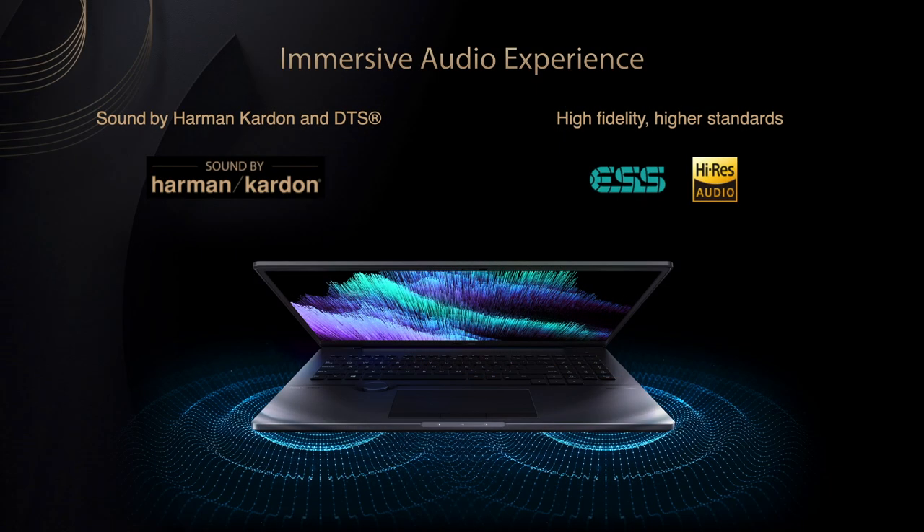Thanks to DTS, music, videos and any audio sound crisp and spacious. The built-in speakers are driven by a dual-channel smart amp for a boost in volume and were tuned by the audio experts at Harman Kardon. The 3.5mm combo jack comes with an audiophile-grade ESS Sabre DAC and high-res audio certification for the best headphones or external speaker sound quality, even with high-impedance headphones. The expanded dynamic range and lower distortion lets you enjoy clearer highs and deeper, richer bass, with virtual 7.1 channel surround sound.